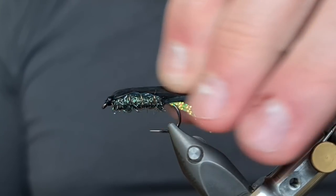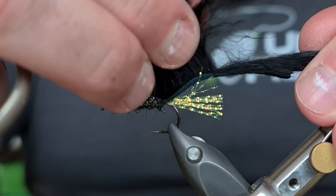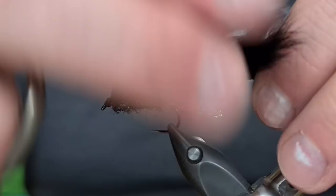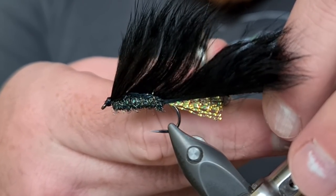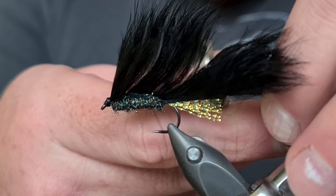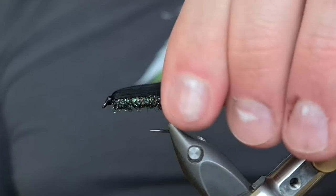Now for the tail of this fly we're going to actually cut it in line with the flash, but we don't cut the fibres — we just cut the skin. So I'm going to lift them up where the flash ends, come in with the scissors without catching any fibres, and just cut away that tail. There we go — perfect.